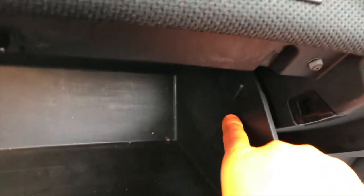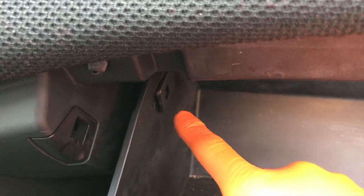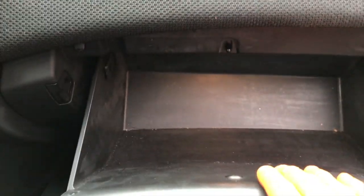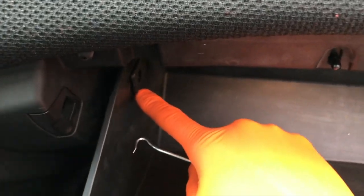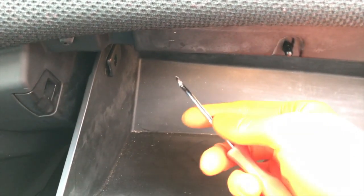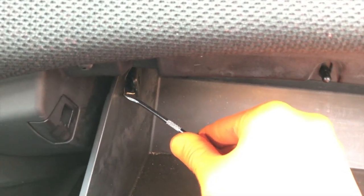On each side — the right and the left — you have these unique clips. On the back side, these are the stopping point of your glove box. Once you remove the right clip and left clip, the glove box will fall completely out. These are plastic, so be very careful as you remove them. I grabbed a little hook tool purchased at our local AutoZone — carefully insert it here and it just pops right out.